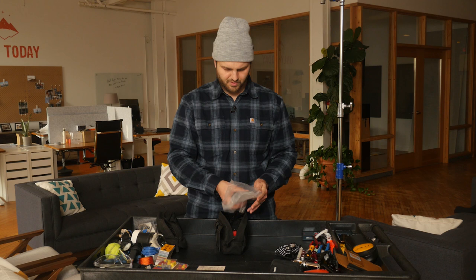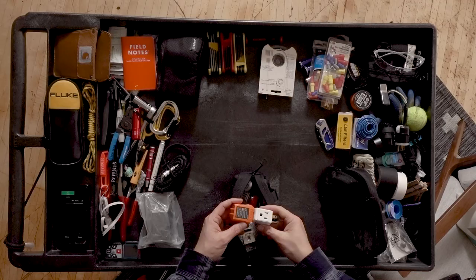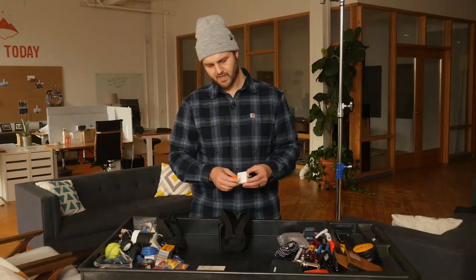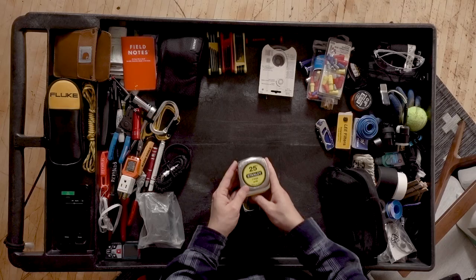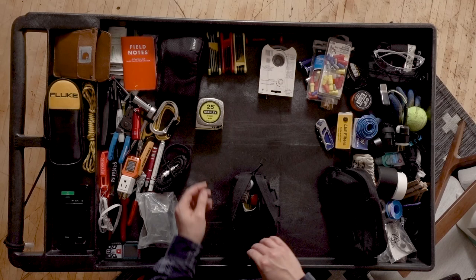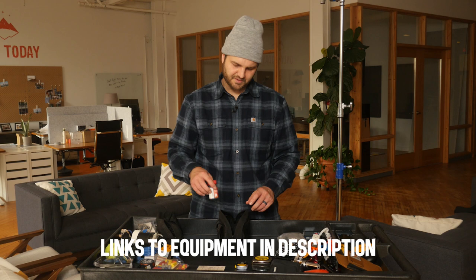A cube tap and an outlet circuit tester. It's usually good to have a cube tap in your pocket, so I keep them together and just throw them in my pocket. A tape measure — 25-foot Stanley. Also a little 10-foot Stanley. Some ibuprofen. A little hand sanitizer. A little digital AC voltmeter.